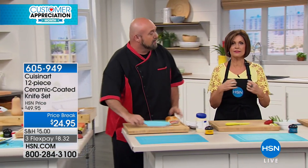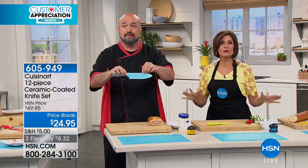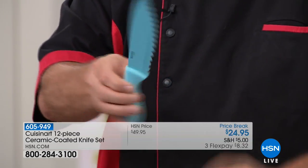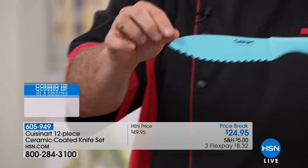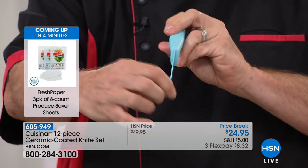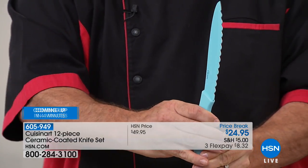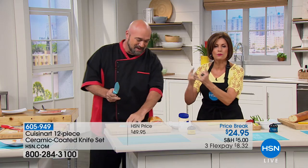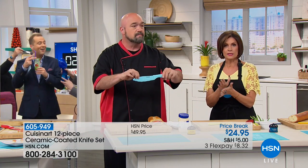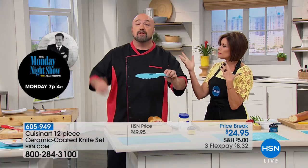You have to have a great set of knives. You can spend four figures on knives — don't do it. It's $24.95, each one about five dollars including the sheaths. You need a knife that is so specially designed with the ceramic coating. And by the way, we do have sharpeners available if you want to ask about those.